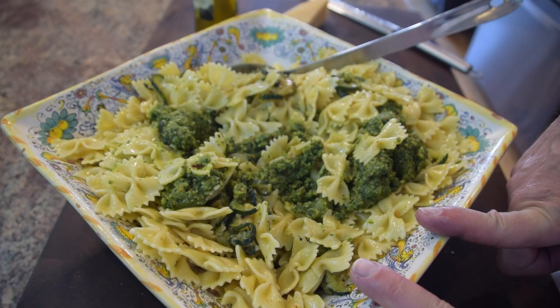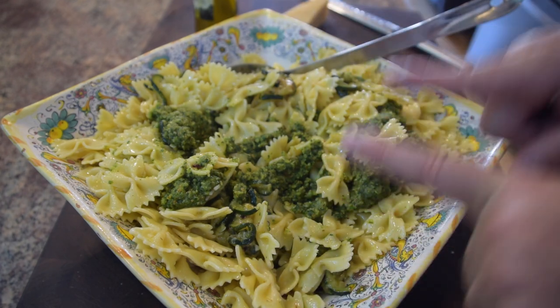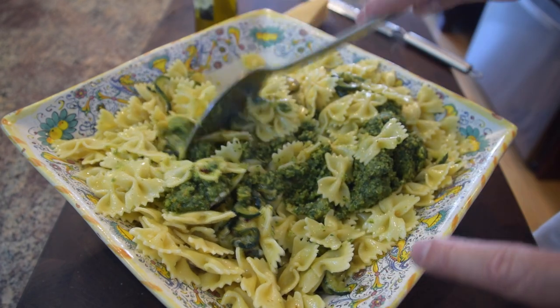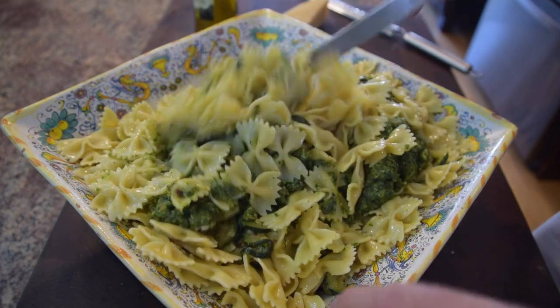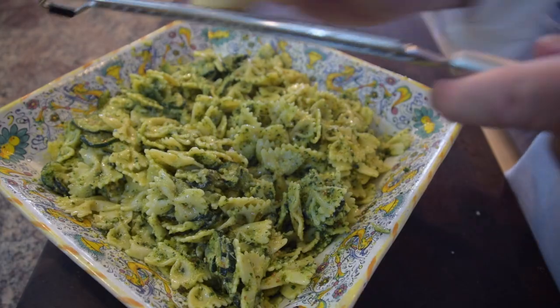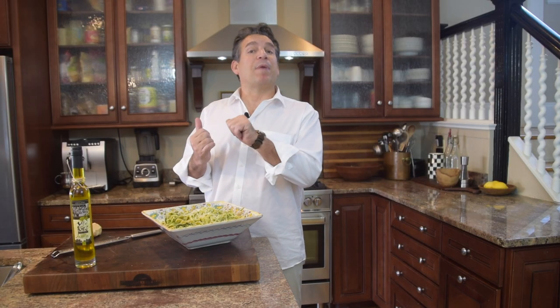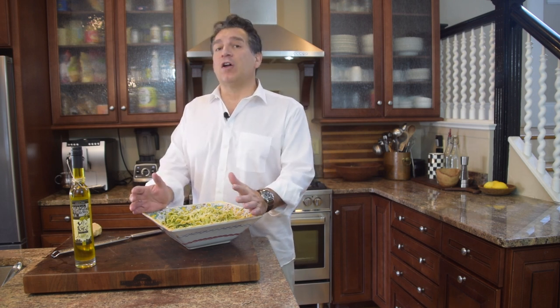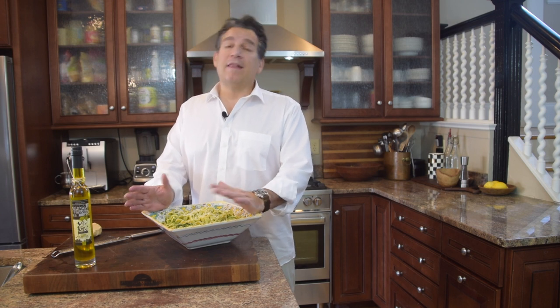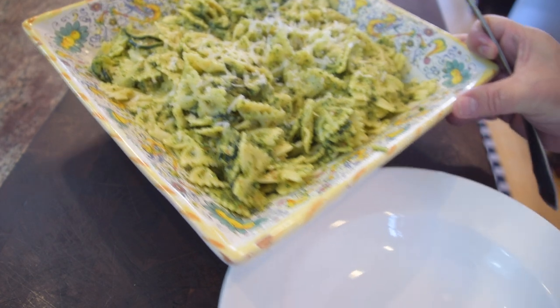I took the pasta and zucchini out of the refrigerator, combined them, and poured the pesto right over the top. Give it a nice gentle stir and top it off with some Parmesan Reggiano. Being a pasta salad, we'll pop this back in the refrigerator for about 30 to 45 minutes to get a nice chill, and then it's ready to serve.